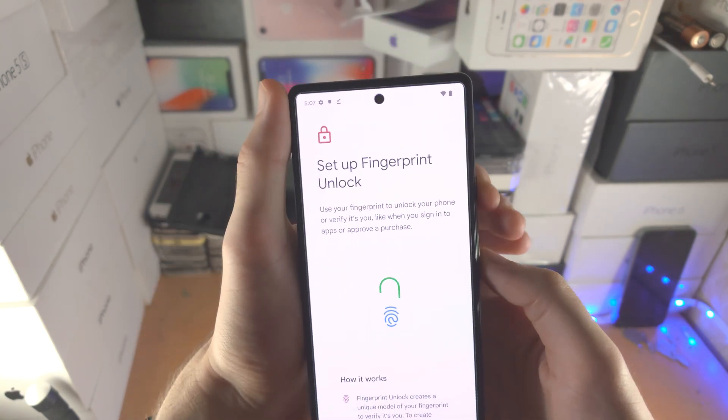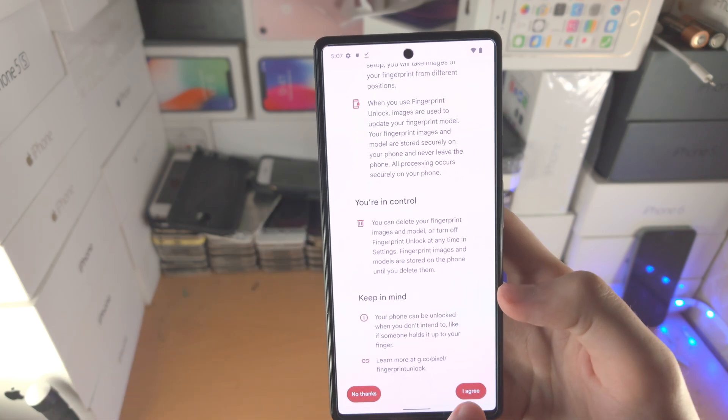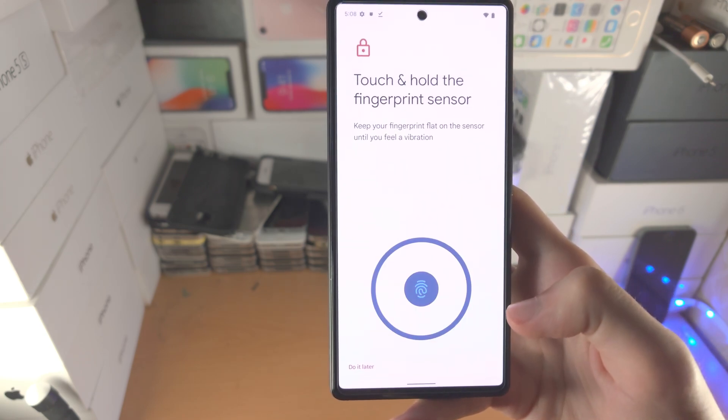Now it's going to say Set Up. I'm going to use this full thumbnail here, so I'll save that. It's going to show you how it works — tap on I Agree. Now you'll see how to set up your fingerprints — tap on Start.